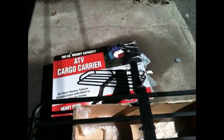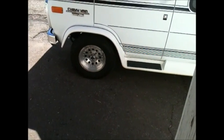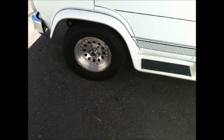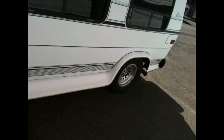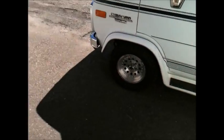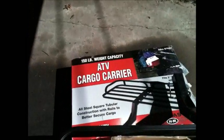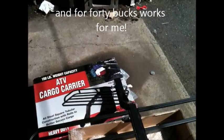Let's see how she fits on the van. I got my caps in my van — center caps. That's pretty good. Got this for storage — it's the ATV Cargo Carrier, 150 pounds, from Harbor Freight. That's it, enjoy.